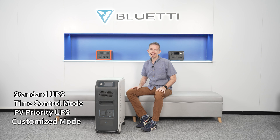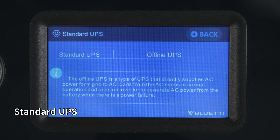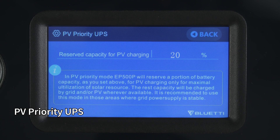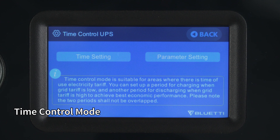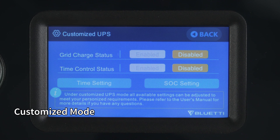The EP500 Pro supports four UPS functions: standard, time control, PV priority, and customized UPS. Standard UPS is the default working mode, operating in offline mode. PV priority UPS is recommended for areas where the power supply is stable. Time control mode is suitable for areas with time-of-use power pricing to save money. Customized mode lets you specifically set your own UPS to meet your unique needs.